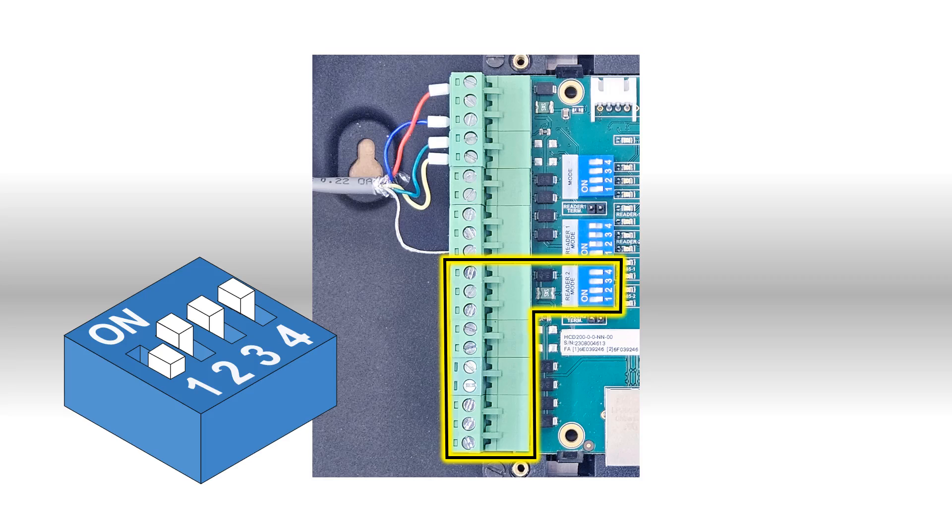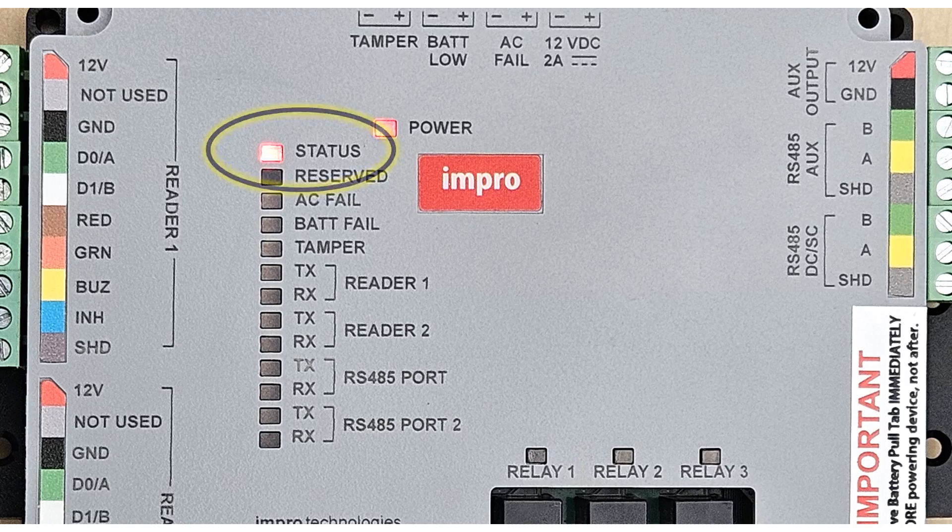After the RTR-T2 has powered up, check that the status LED is shining continuously. If the status LED is shining continuously, it means that the RTR-T2 is communicating with the network and readers may now be installed with the access control software. If the status LED is flashing, the network connection needs to be made or restored before readers can be installed with the software. This will be the subject of another video.